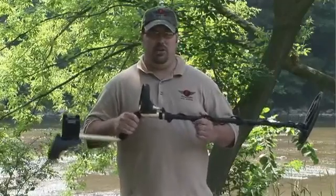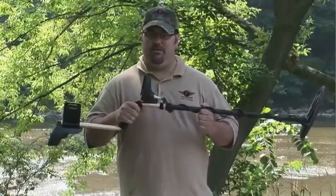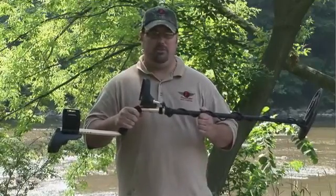Hi, I'm Mike Scott with Fisher Metal Detectors, here today with the F70. The F70 is a high-performance, multi-purpose metal detector.